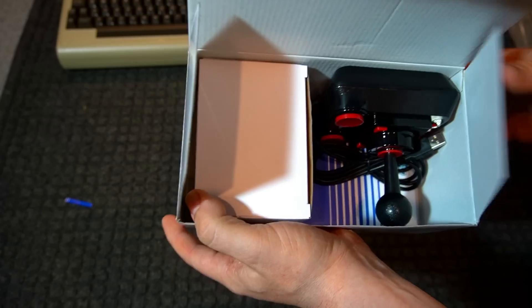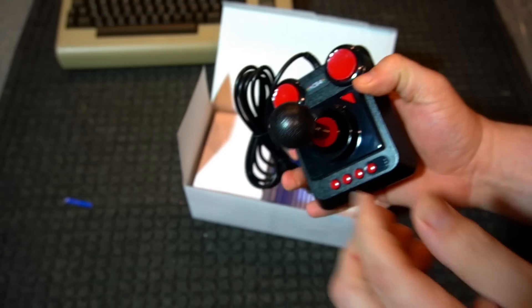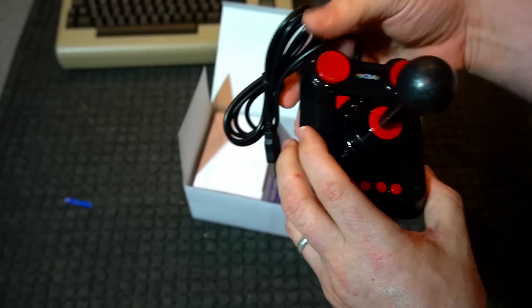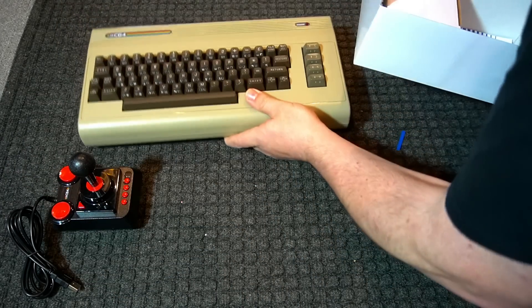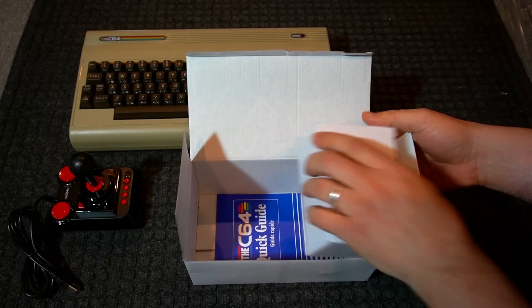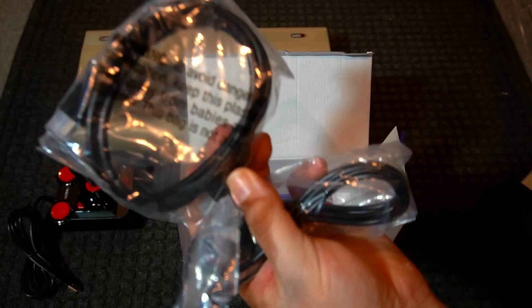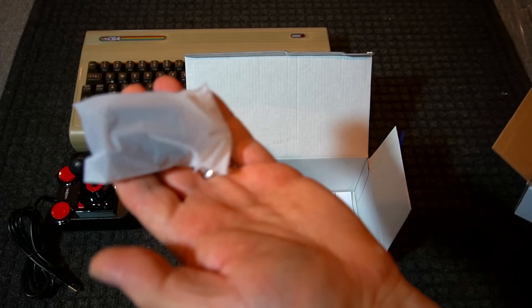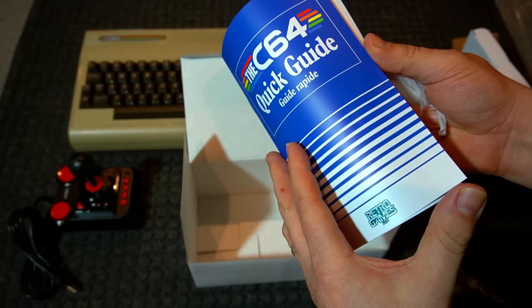Here is the updated joystick that has micro switches. This is improved from the C64 mini joystick that they included. You use it to control games and multiple functions on the C64, and you can use additional peripherals and controllers as well. Opening up the additional included items: you have an HDMI cable — nice to see that — as well as a USB power brick and cable. Everything's included to hook this up.